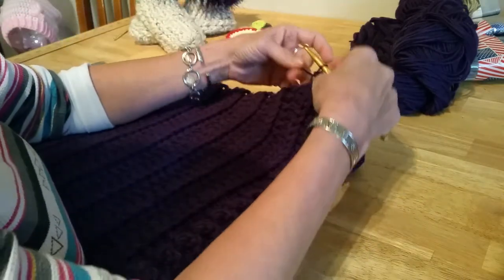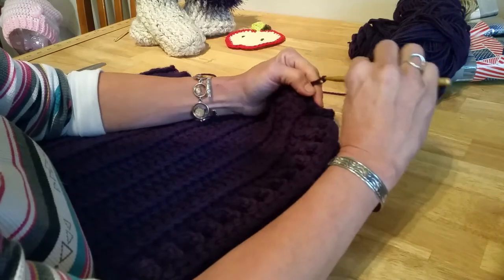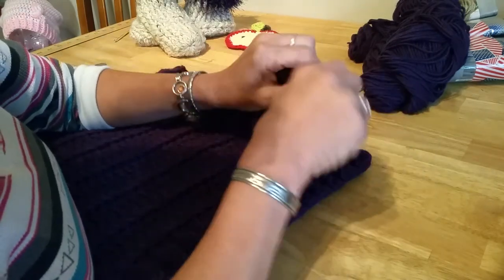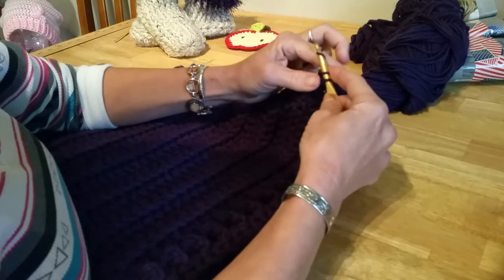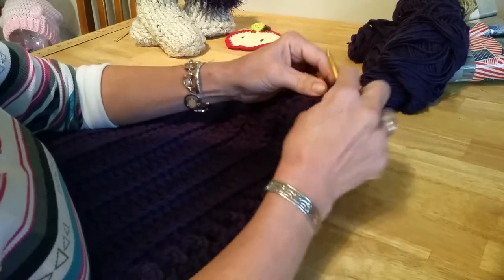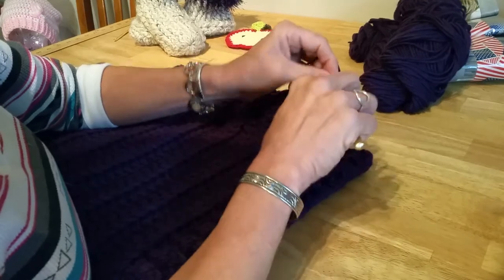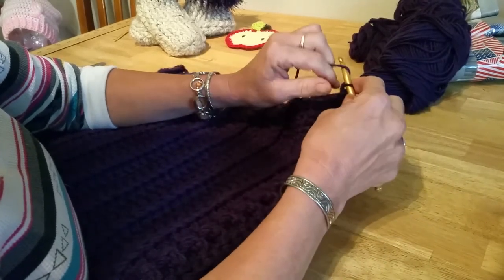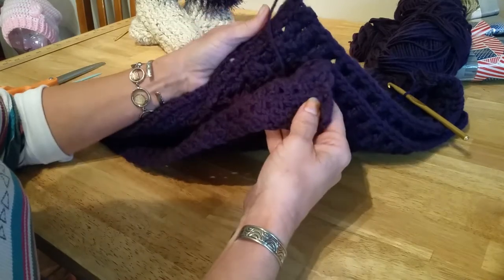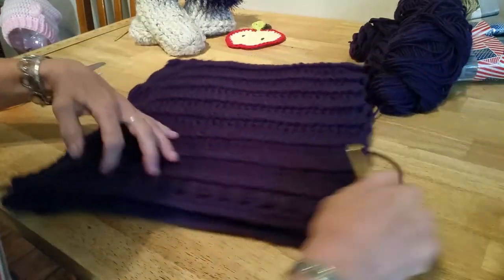I'll just do a little section here and frog it. When you get to your end, chain two, turn your work, and then go right back into that chain. It's really fast and easy: single crochet, chain two, single crochet, chain two, single crochet all the way back down. Chain two, turn, and just repeat. You'll get an edge that looks nice and light like this.